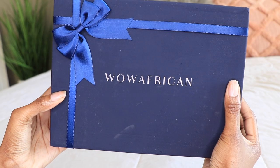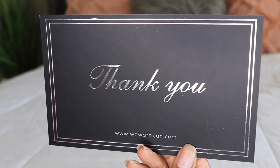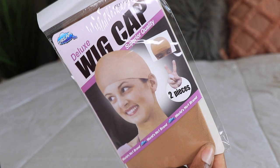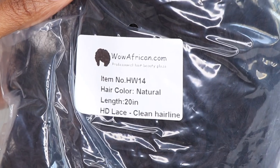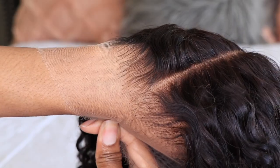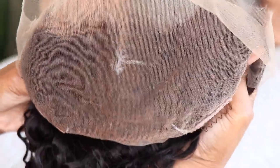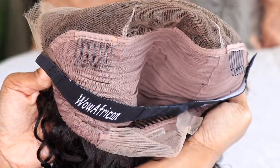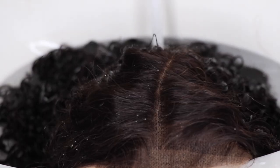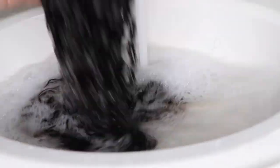Hey guys, it's me again Alicia, and I'm back with another video featuring wowafrican.com. Check the description box below where I'll have everything linked. This is what WowAfrican sent me — a beautiful sexy wavy curly lace front wig. It has their signature hairline, bleached knots, clear HD lace, and their glueless cap. This unit comes ready to wear right out of the pack.